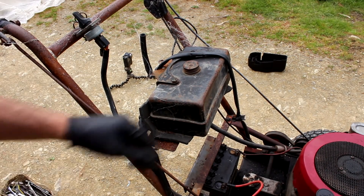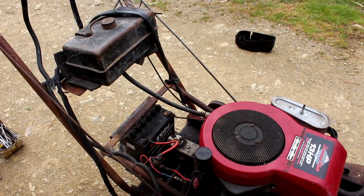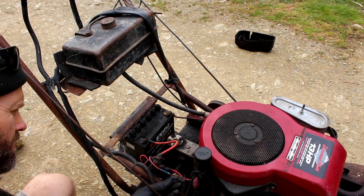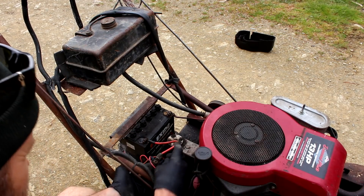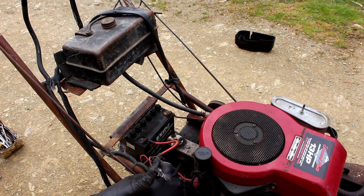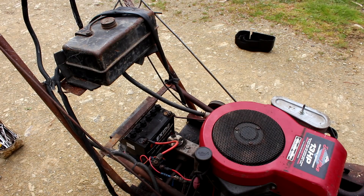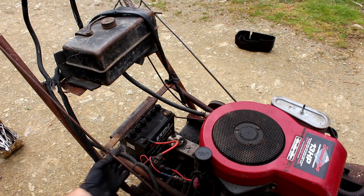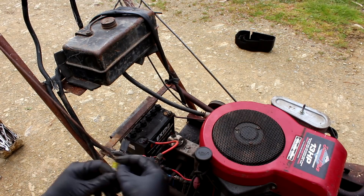I guess we just trace the wiring and see where it goes. Alright, so that's the starter solenoid there. Try bypassing that — yep, that's working. So the fault is somewhere between the key and the solenoid. Found it — a fuse. That fuse is blown.